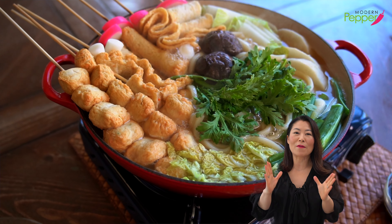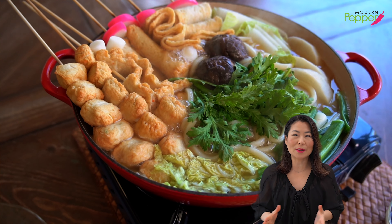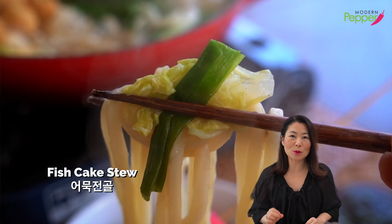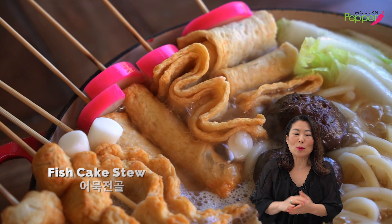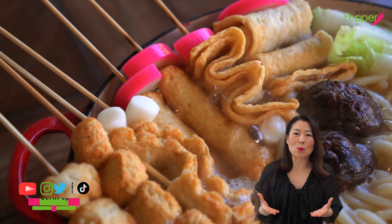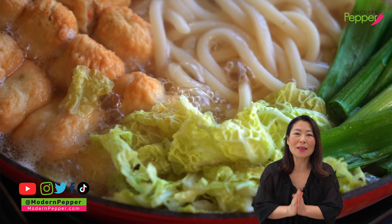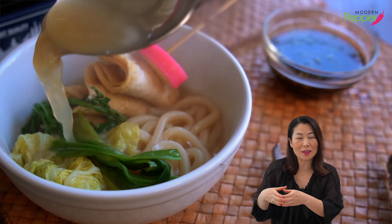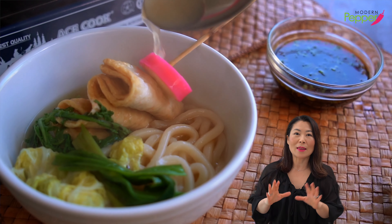Today, I'm going to share one of my favorite one-pot meals using Korean fish cakes called omuk. We're going to add noodles and vegetables, and whoever you invite to share this one-pot meal are going to kiss and hug you because it is so delicious. The omuk broth, the fish cake broth, is so, so good that we Koreans literally put it in a cup and drink it. That's how insanely delicious this broth is.